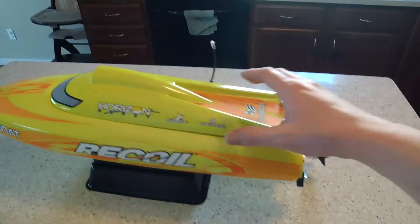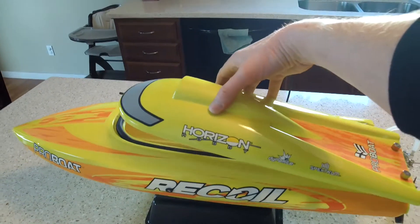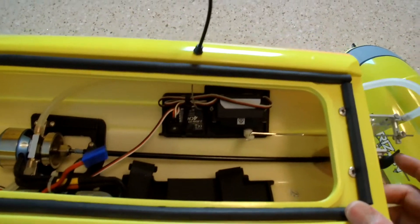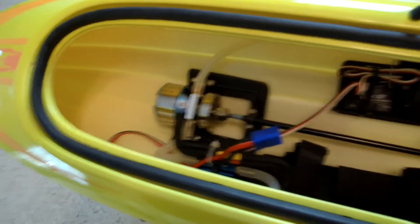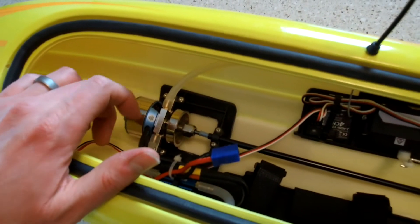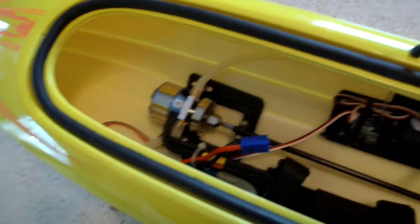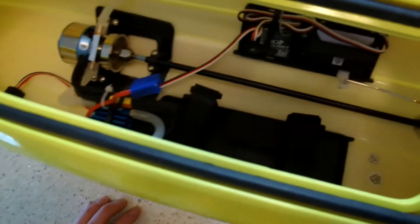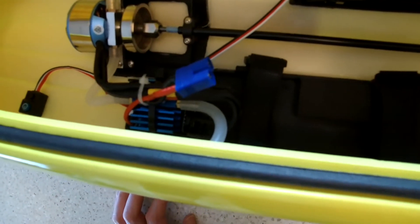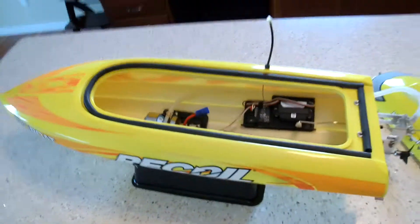I've had a lot of fun with it — it's all stock. I don't know much about boats, so I'm going to keep it stock. It's got a waterproof receiver and servo. It's got an out-runner motor instead of an in-runner, which is part of how it helps the self-righting, from what I understand. There's a Marine ESC in there — I think it's only a 60 amp ESC — it uses EC3 connectors and I run it on 3S. It's just a ton of fun.